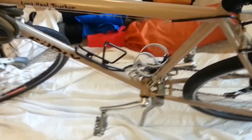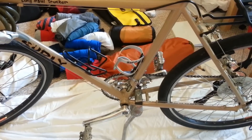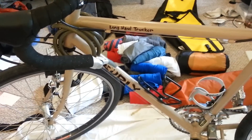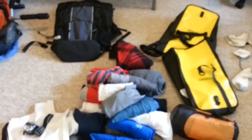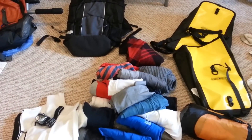I highly recommend the Surly Long Haul Trucker — it's been an awesome bike so far. A lot of people are concerned about speed, and the fastest I was able to get on this thing was about 42 miles per hour on a slight downhill. It's a great bike for what you're paying for. In my next video, I'm going to compare a couple of panniers to see what works out best — I'll leave that for part two.